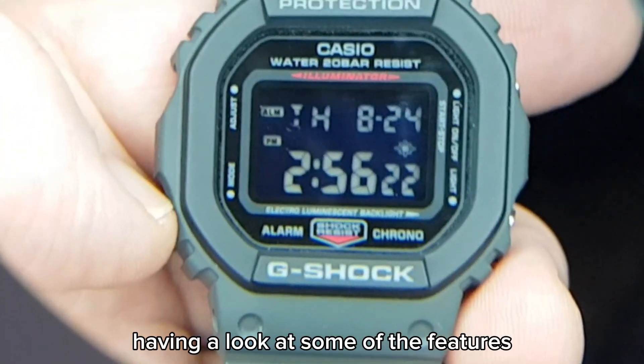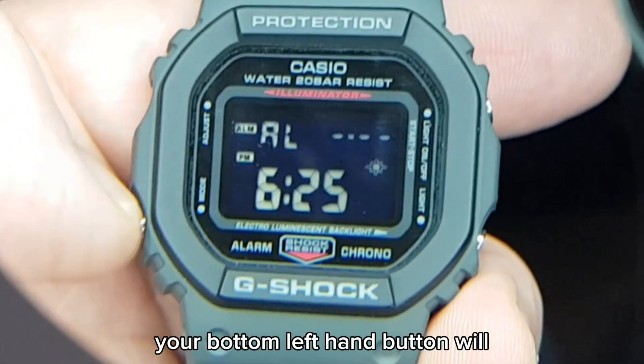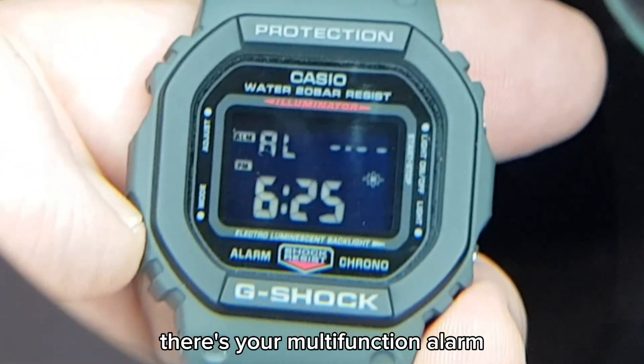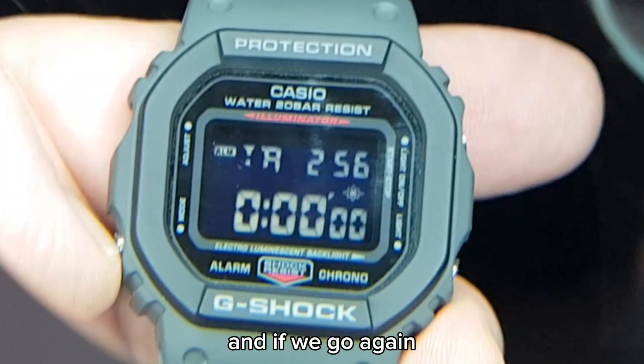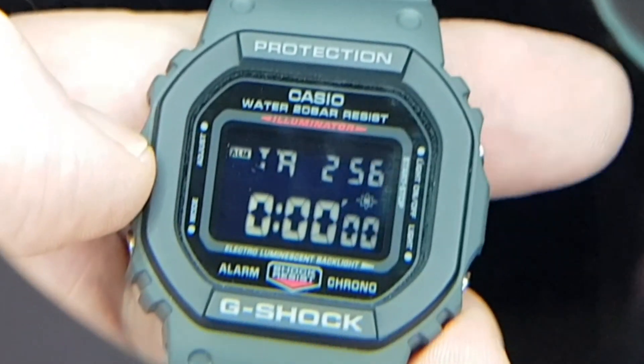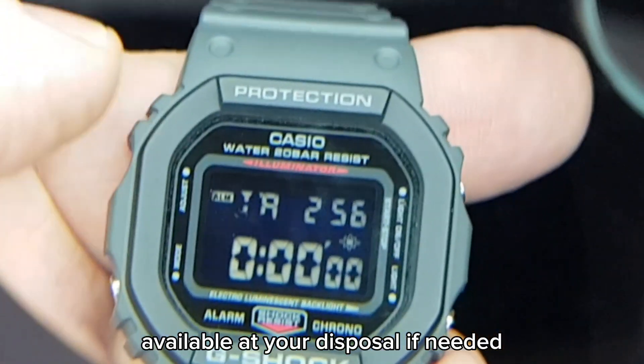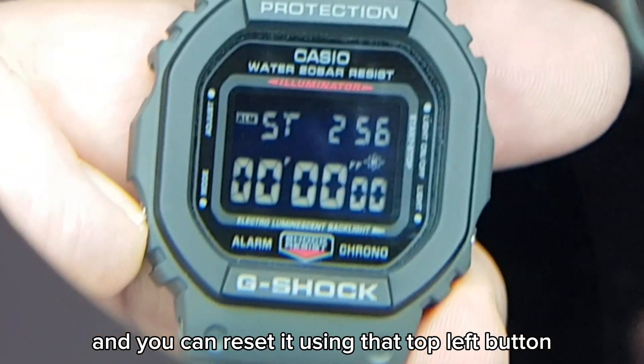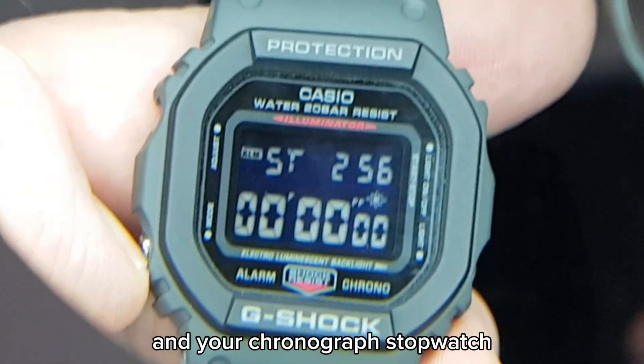Having a look at some of the features and the usability: your bottom left hand button will toggle through the different modes. There's your multi-function alarm, and if we go again you've got a 24-hour countdown timer available at your disposal if needed, and you can reset it using that top left button. And your chronograph stopwatch as well.